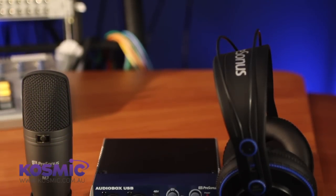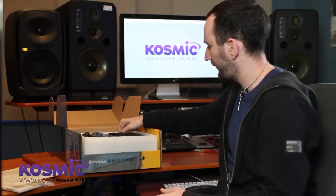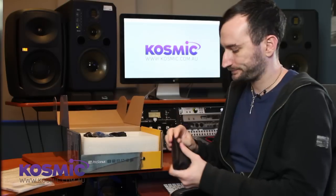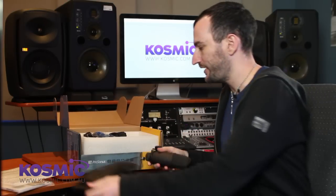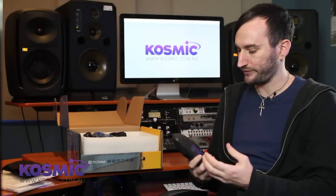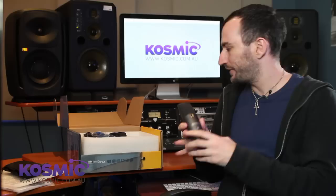So the first thing we're going to do is unbox it and see what you get inside. First thing we've got in here is our microphone. This is a large diaphragm condenser microphone, so it's perfect for recording vocals or anything really. That's a component we'll come back to a little bit later.